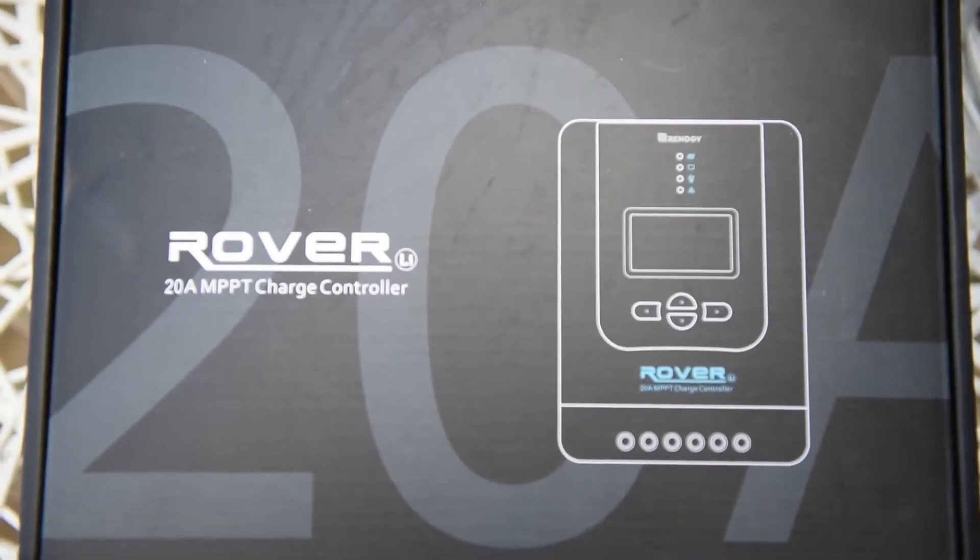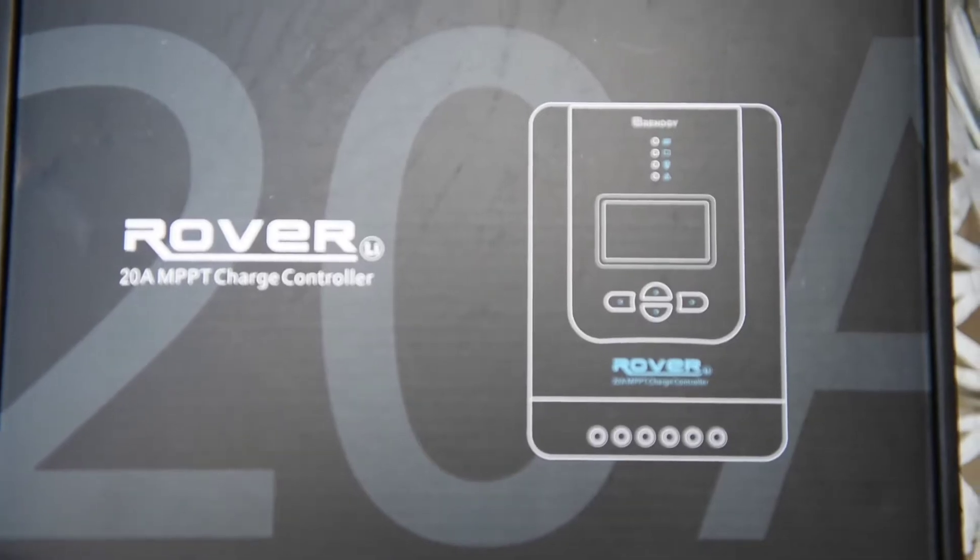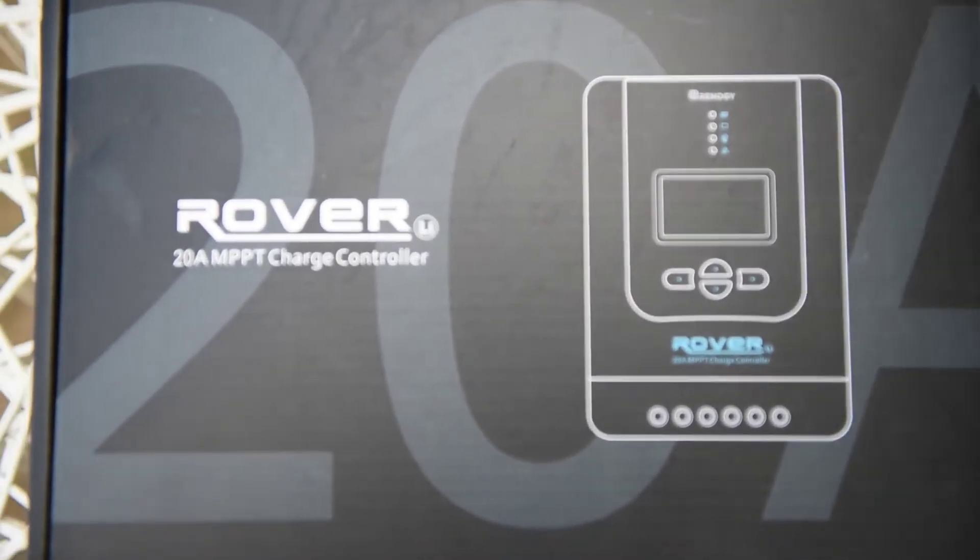In this video we're installing the Renogy Rover charge controller, 20 amp.